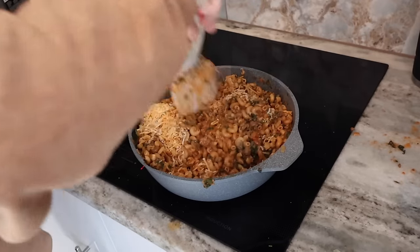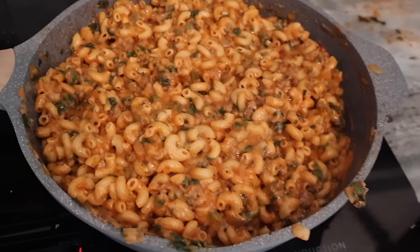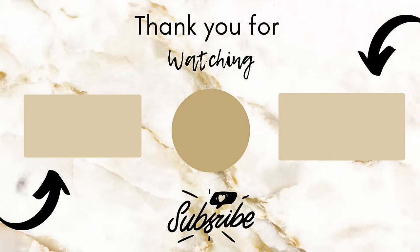That's going to do it for today's video. I hope y'all enjoyed it — if you did, give it a thumbs up. If you're new, I'd love for you to subscribe; I upload cleaning motivation weekly and I would love to have you here. I hope you guys have a wonderful day and I can't wait to see you in the next one. Bye!